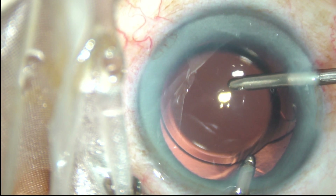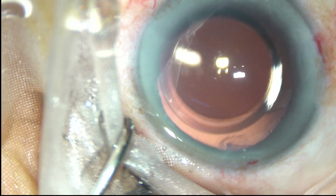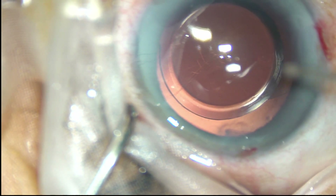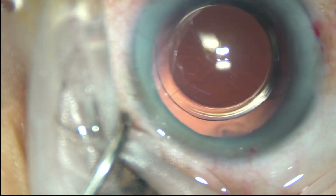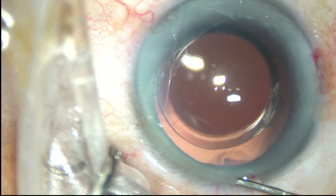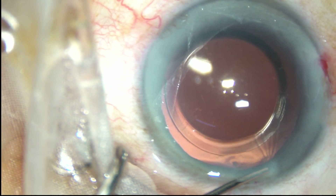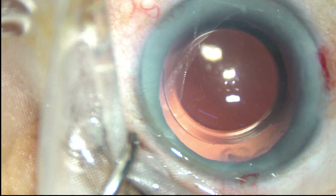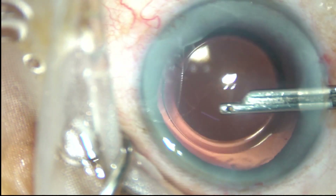HPMC is a very nice viscoelastic substance. In routine cases, we don't need chondroitin sulfate to protect the corneal endothelium. In hard brown cataracts or cataracta nigra, we can use chondroitin sulfate. Otherwise, 2% hydroxypropyl methylcellulose is more than enough.